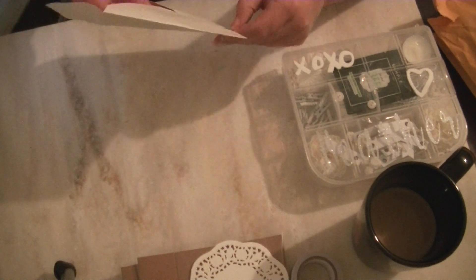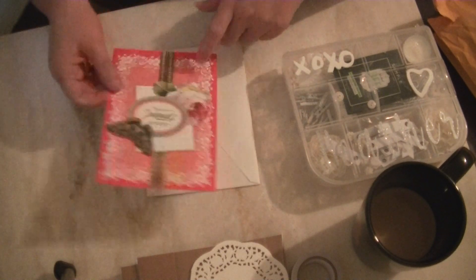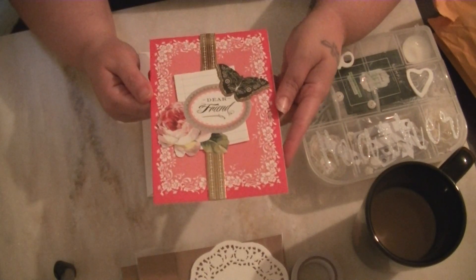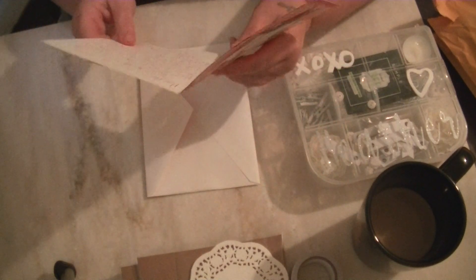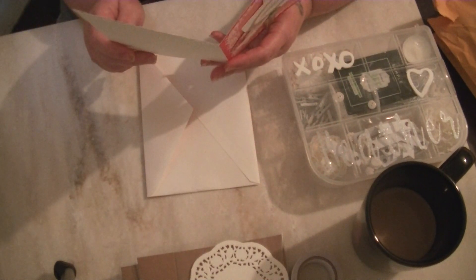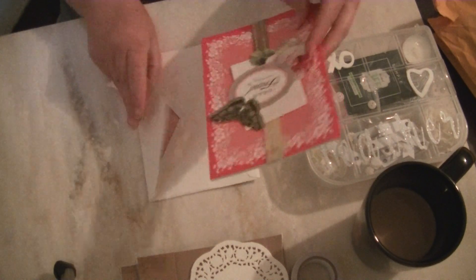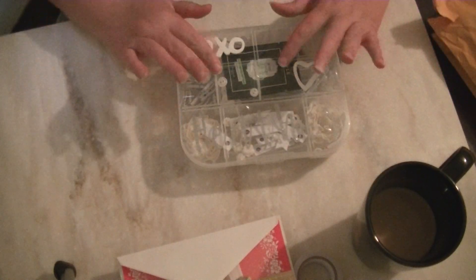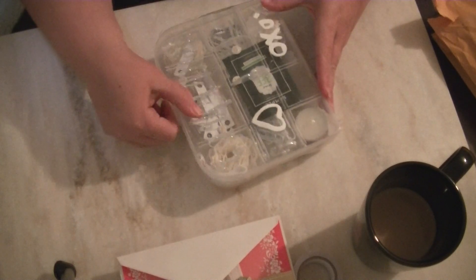And here is her card. This is my first card from the card kits that you can get at Tuesday Morning — the Anna Griffin stuff. That's really, really pretty. That was very sweet. Thank you, Angela. I agree, it was very hard to come up with white things for this embellishment box.